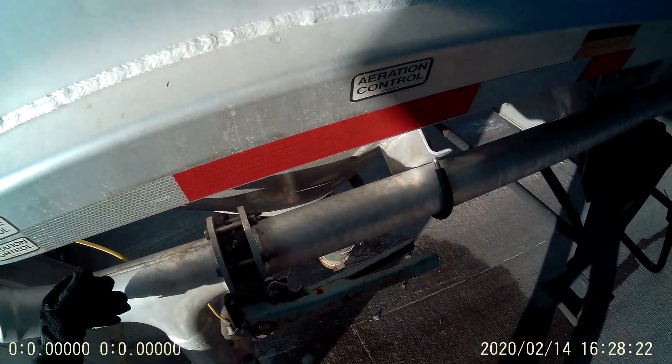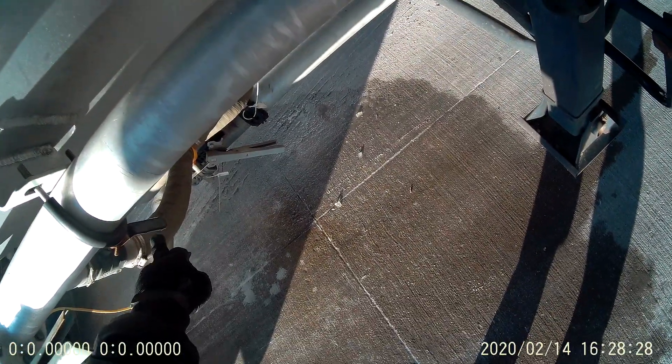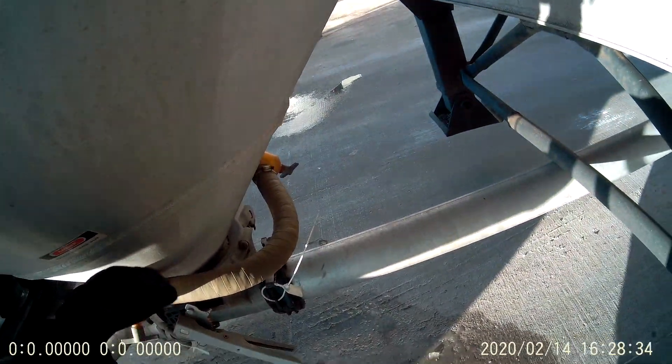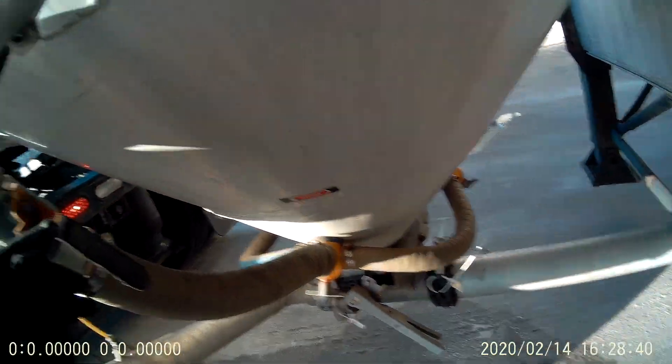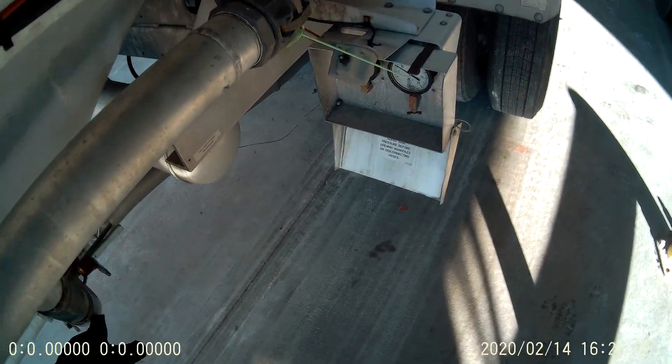To start with, this valve's open and the air comes down this line. We've got the individual aerator control valves. These are the aerators, and they actually set in here and vibrate. With this open, some of the air is going down this way, some of the air is going down this hopper, some of the air is going down this one, some of the air is going down this one.